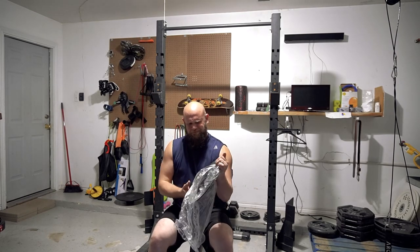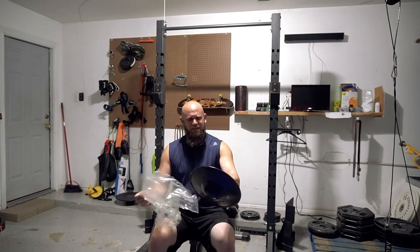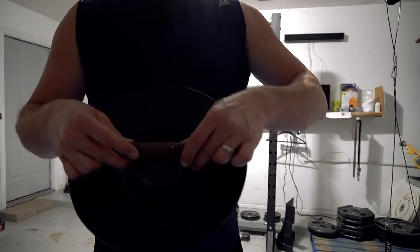I want to stick my hand in there. Oh cool, it's beautiful. Wow. It's a nice size. The handle is pretty nice too. It's got a nice little finish to it.